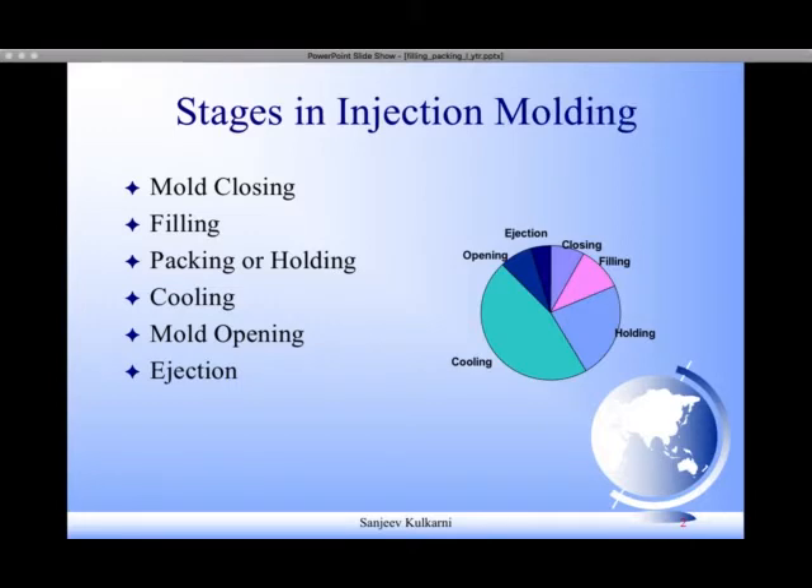You first close the mold, then you fill the part, then you apply packing or holding pressure for a certain time. Then you cool the part inside a closed mold, during which you prepare for the next shot, and then you open the mold and eject the component.